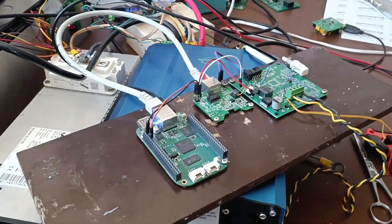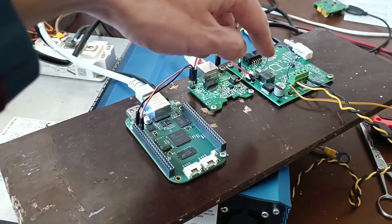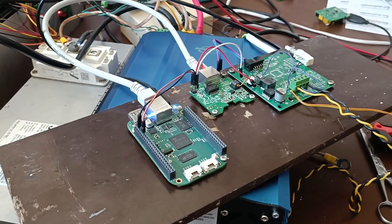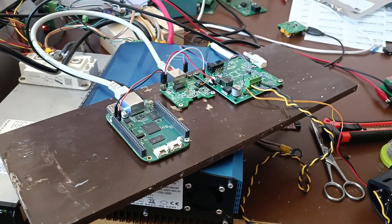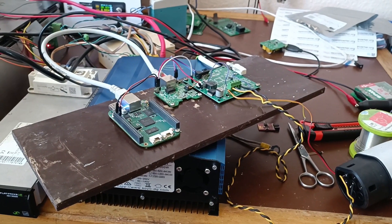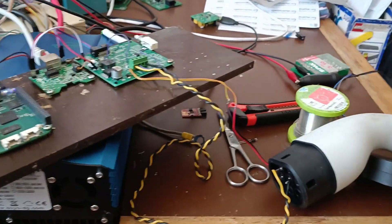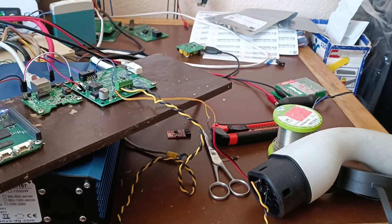What you see here is a power line modem. This is just some power supply and let's call it glue logic. And this is a BeagleBoard Linux computer. The plan here is to communicate with the CCS charger to be able to quick charge via CCS. This is just some rough experiment to establish some communication in the first place.